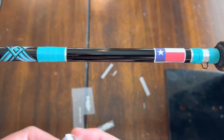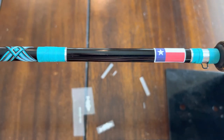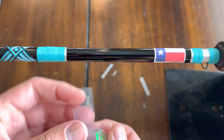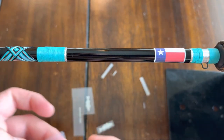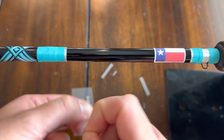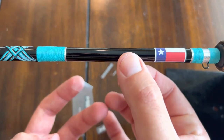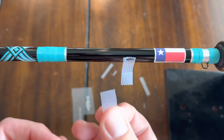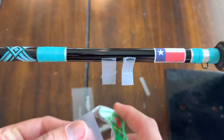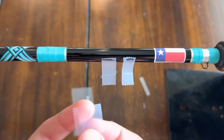You'll need a piece of tape about half an inch. What I like to do is take it and just rip it in half — these are going to be your little handles. And then you'll need one more just normal little piece, and you'll see why in a sec.